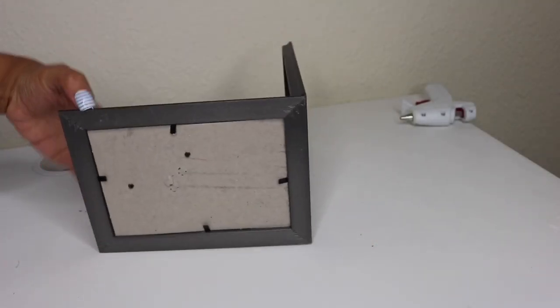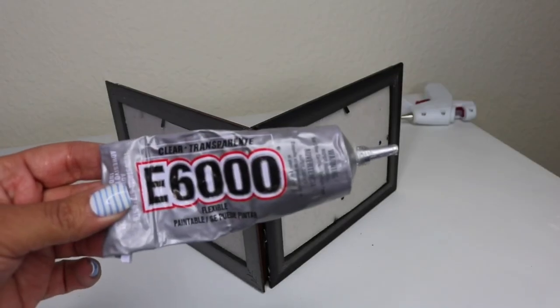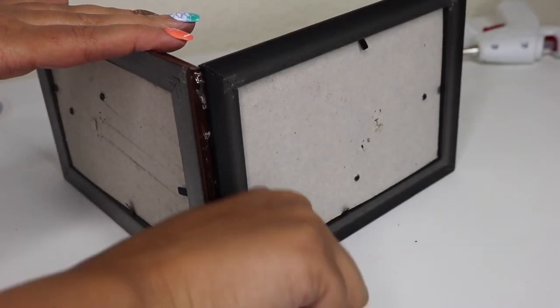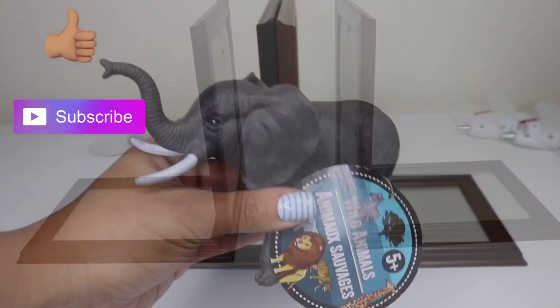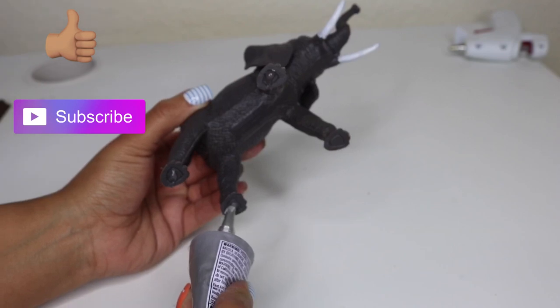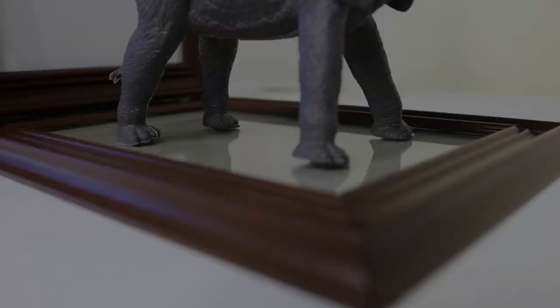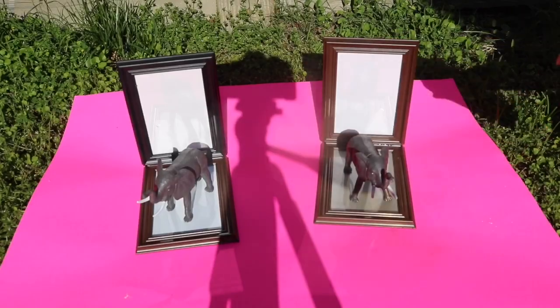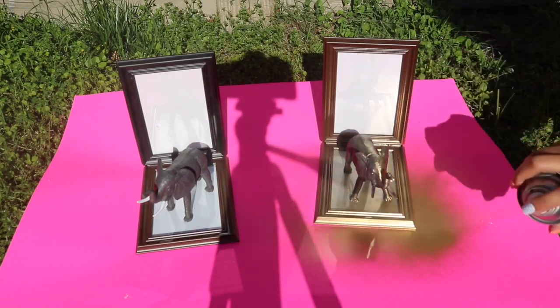To secure it I added some E6000 to the other edge. Then with this Dollar Tree elephant, I added E6000 to all four of its legs and placed it directly where I wanted it. I made sure to let them dry overnight.